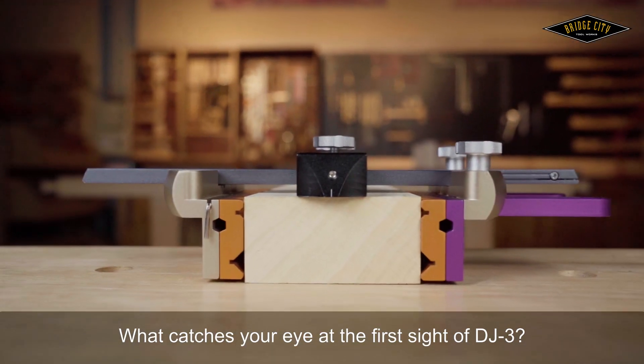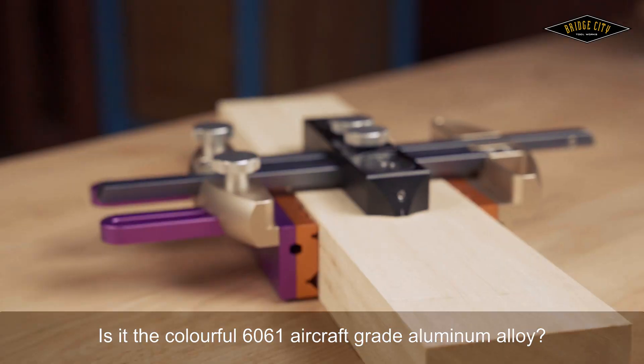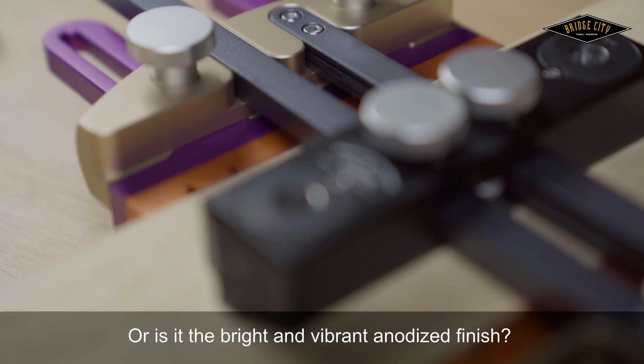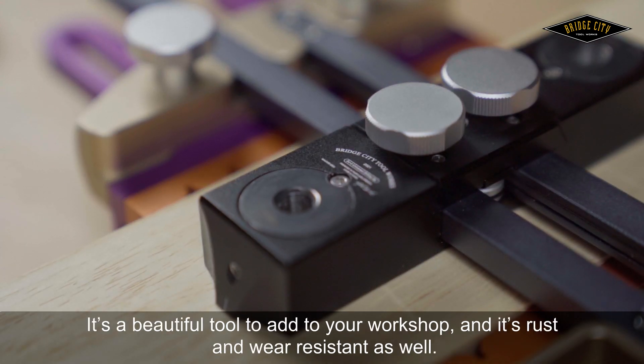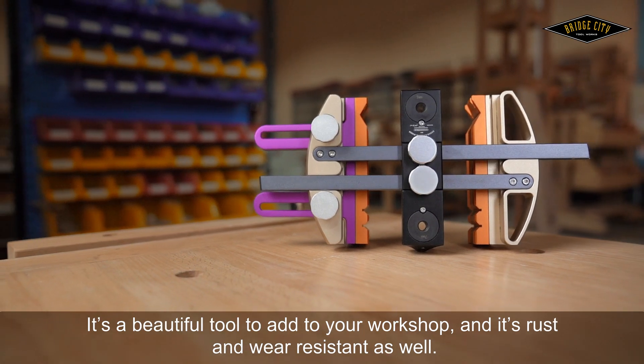What catches your eye at the first sight of DJ-3? Is it the colorful 6061 aircraft grade aluminum alloy? Or is it the bright and vibrant anodized finish? It's a beautiful tool to add to your workshop, and it's rust and wear resistant as well.